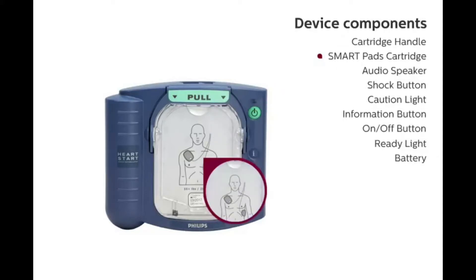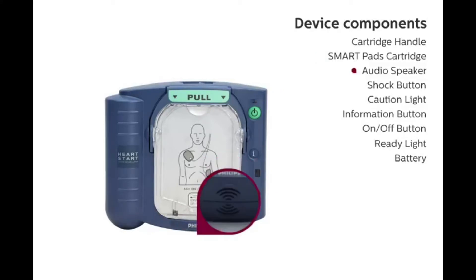SmartPads Cartridge: The SmartPads cartridge contains two adhesive pads that are peeled from a yellow liner and placed on the patient's skin as indicated by the pictures on the pads. Audio Speaker: Voice instructions guide the user through the process and are paced to correspond with the real-time actions of each unique user.